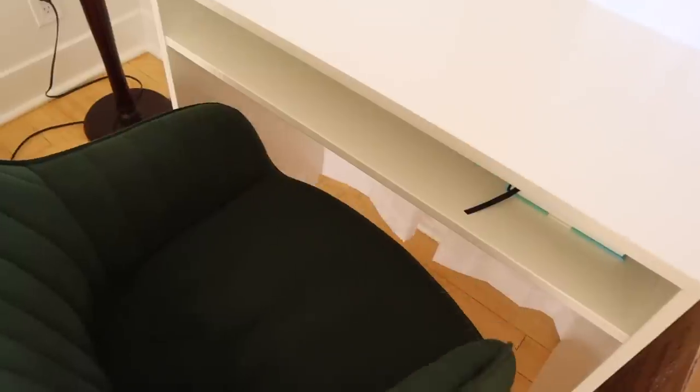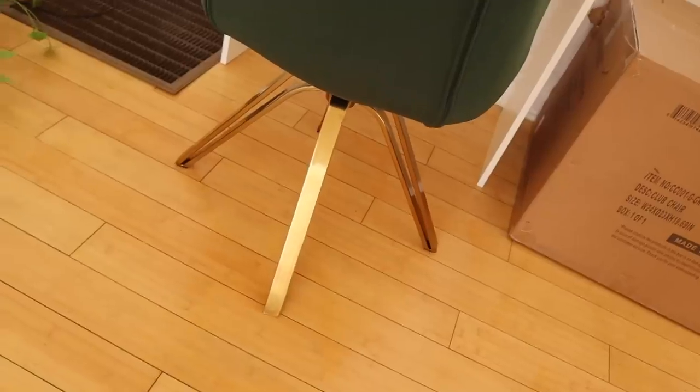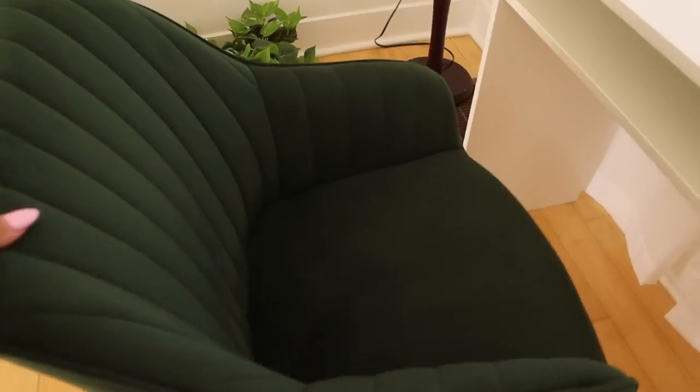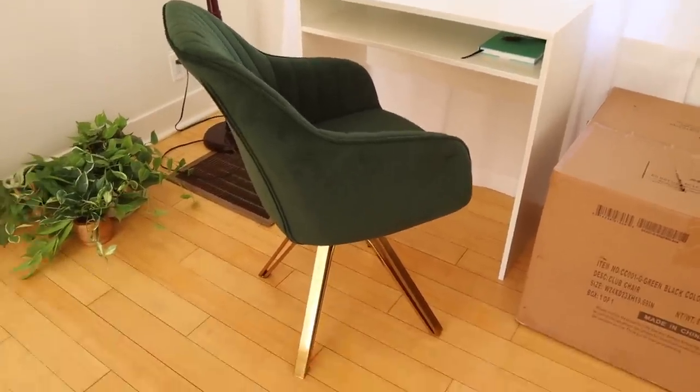I have some desk updates. I've made the decision to return the chair - it just doesn't work with this desk. You kind of have to sit at it to fully see what I mean, but it's too big. You can't scoot in very far because the chair is too tall. I like sitting with my legs crossed and I can't do that either. It also arrived really wobbly. I was going to get a replacement part but I decided to just return it and get a whole new chair - a smaller one with wheels would work so much better.